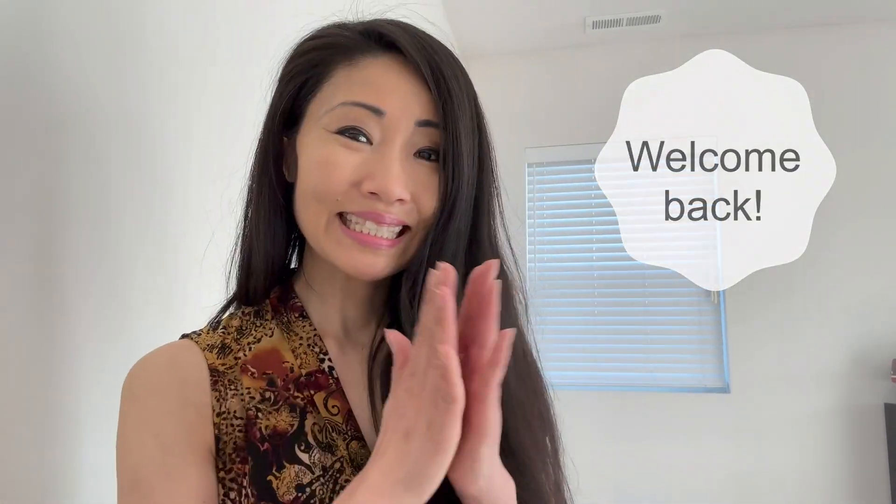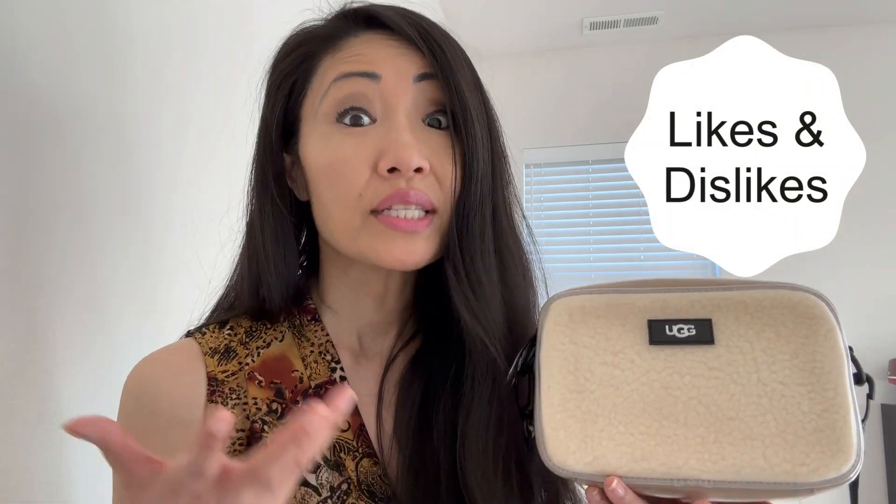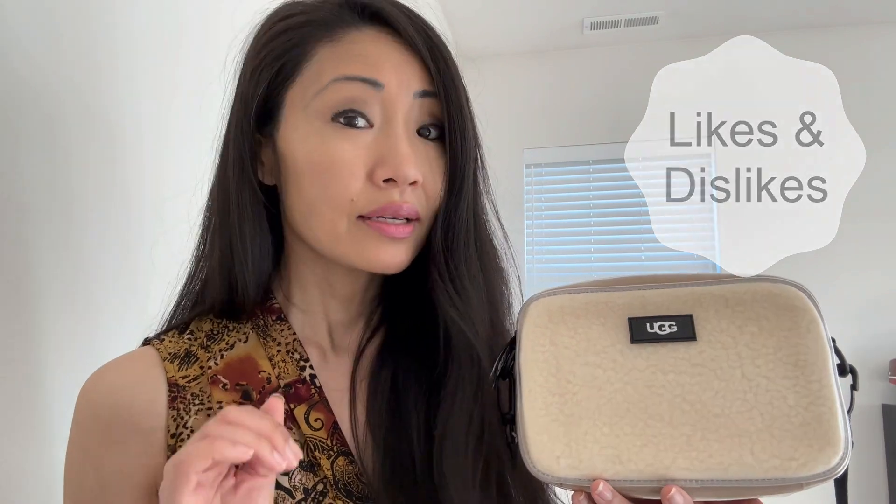Welcome back — so nice to have you back. Here are today's talking points: number one, why I really like this bag, because so far the experience has been positive. Of course, any dislikes I'll share as well. Next, just a list of features, and finally, where would I wear it. You can see there's fur in the bag.